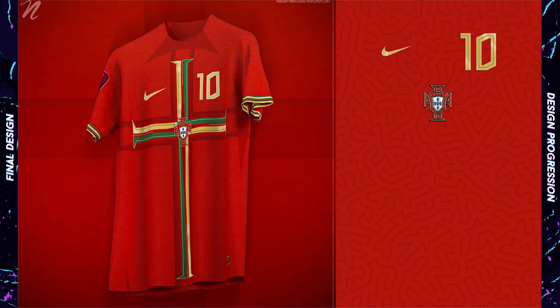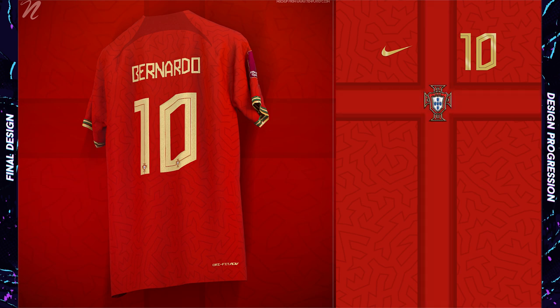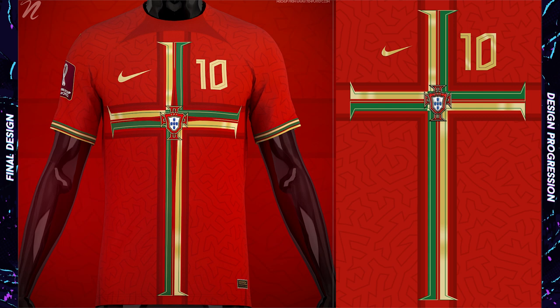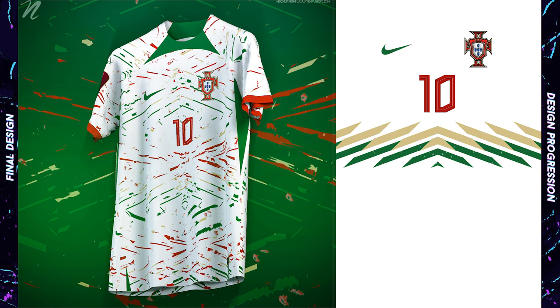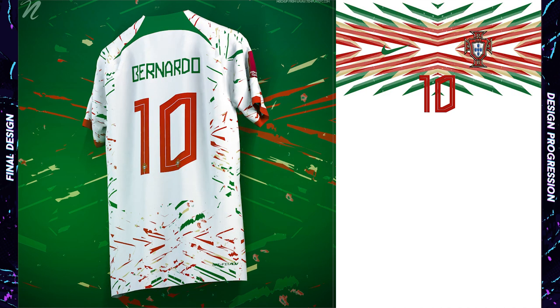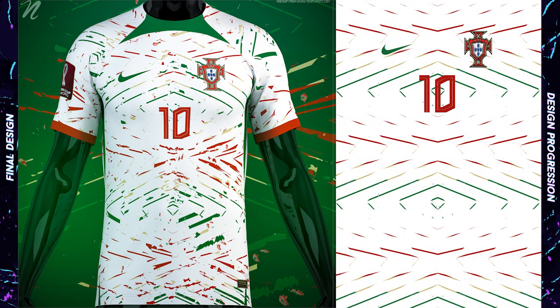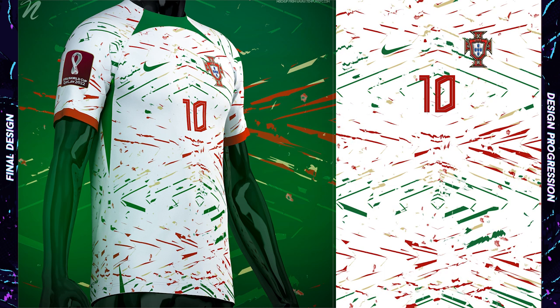Inspired by previous Portuguese shirts like the 2012 away, I went for a Portuguese-inspired cross design, very similar to what I did for Vasco da Gama. I tried to bring in both the green and the gold and carried that element to the sleeve trim as well. For the away shirt, I wanted a design that brought in all three colors from the home — red, green, and gold. The design is a bit of organized chaos: it started off as an organized symmetrical design, and I displaced and altered it to be a little more chaotic.